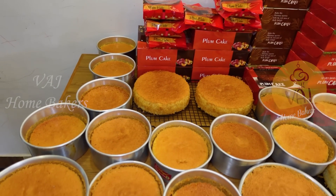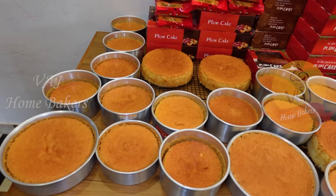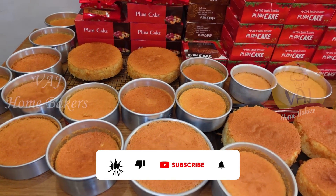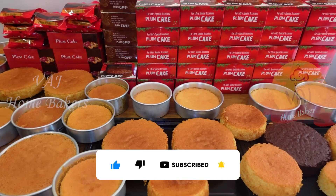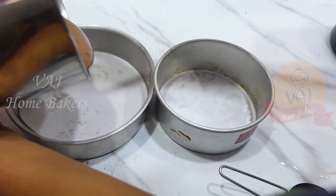If you like this video, please like and comment. Subscribe and support this channel. We will start with the plum cake orders.